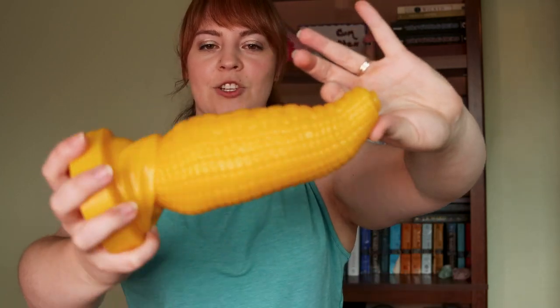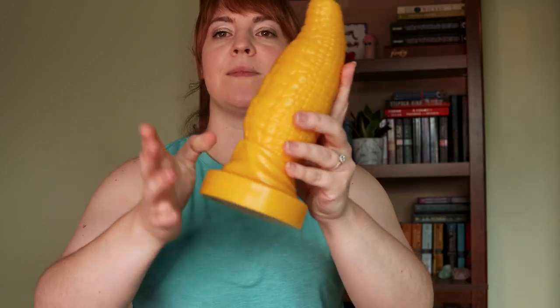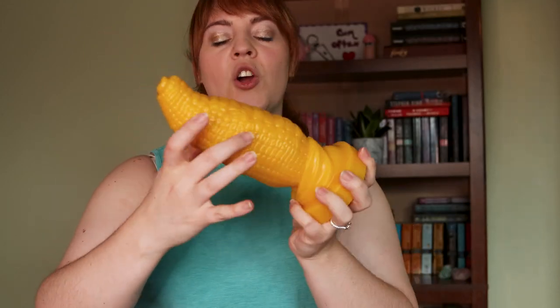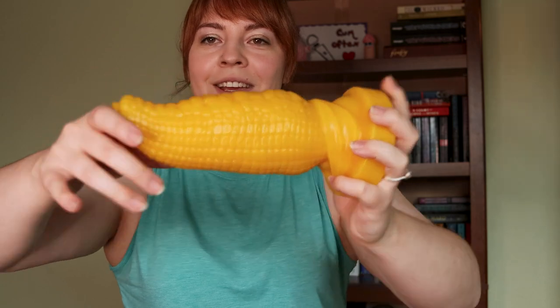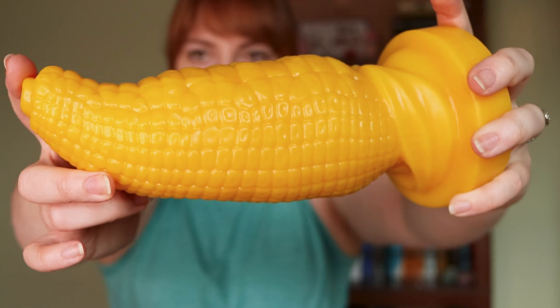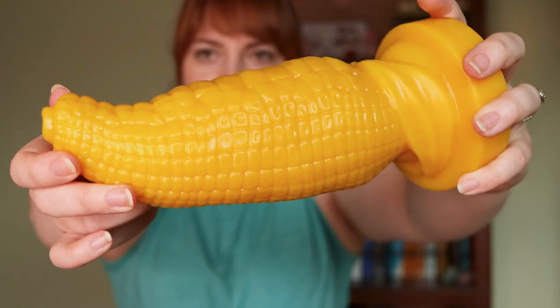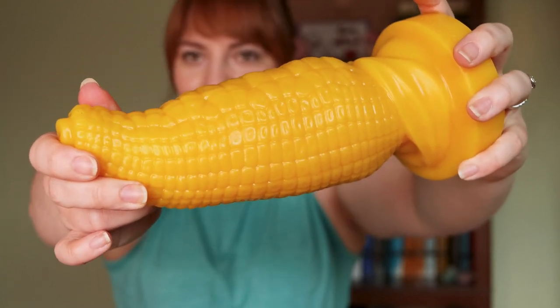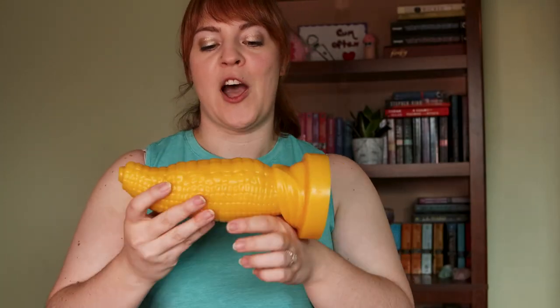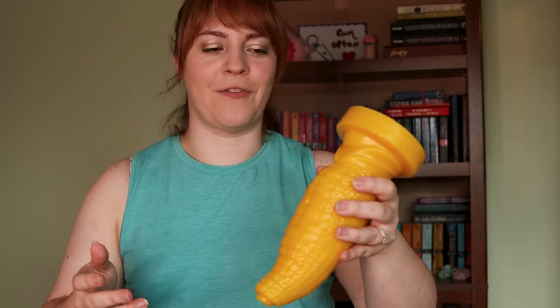There's a nice curve on this. As mentioned, there are a bunch of different sizes — this is the medium-large of the four available. It's got these kernel-like ridges along it that provide extra stimulation; they're prominent enough that you really do feel them. It has a slight taper and curve, so you might get a little prostate or G-spot stimulation. Overall it's a fun thrusting toy for texture lovers.